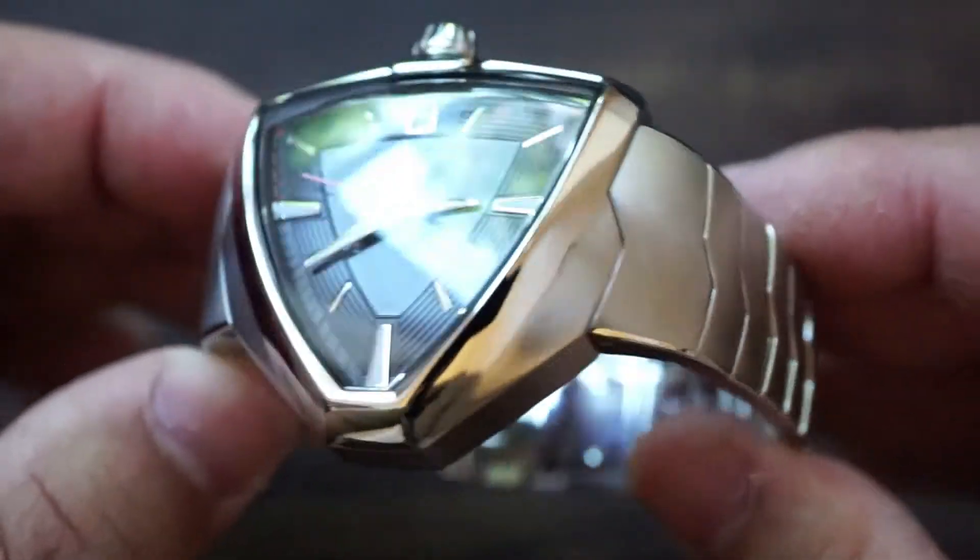The lume is on all of the cardinal indices with the exception of three o'clock. Lume on Hamilton watches has always been very frustratingly underwhelming — specifically because of the price point, you'd think you would have some very outstanding lume. However in this case it's there, but it's not the reason why you're getting this watch.